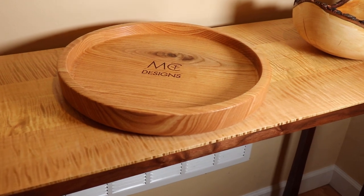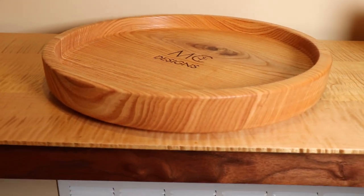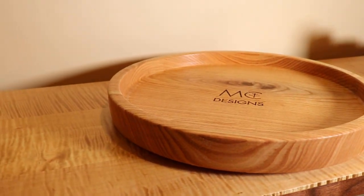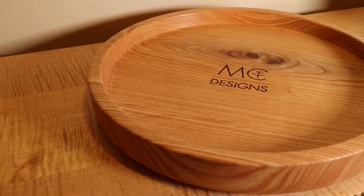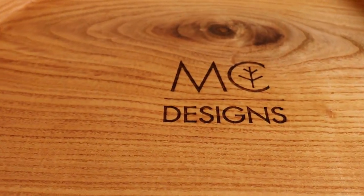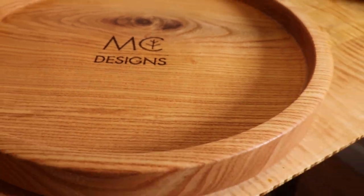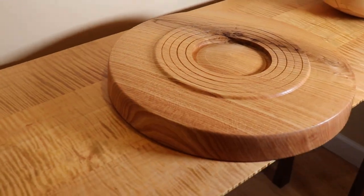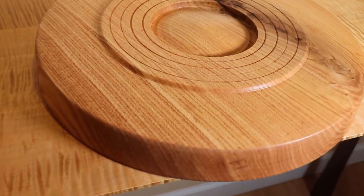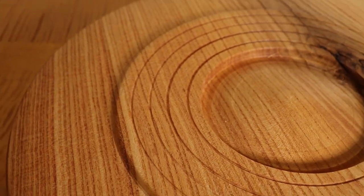Hey everyone, it's Paul here. I made this serving tray out of a chunk of Kentucky coffee wood — it's about 15 inches in diameter and about two inches thick. I went for a classic beer serving tray design. I made it for my friend Matt over at Matthew Collins Designs, who provides me with a lot of my wood, so his logo is burned in the center of it. I'm going to walk you through the process of how I made it.